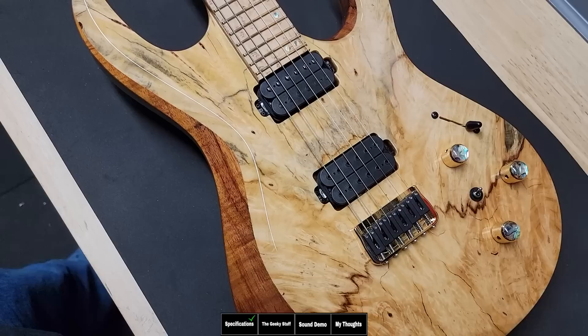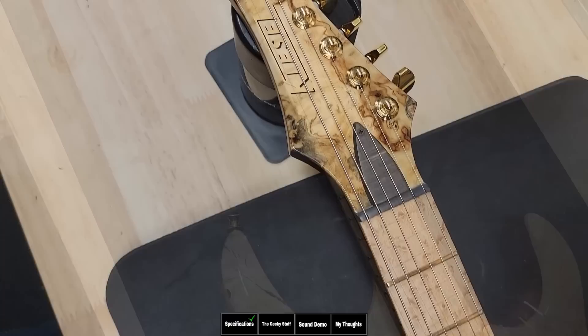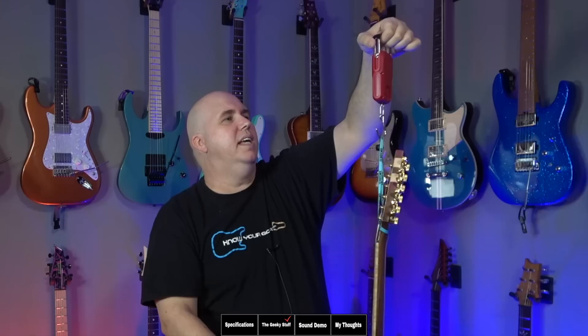Just for fun, let's take a few seconds and take in how beautiful this top and this guitar is. This is a beautiful combination of woods, John. I think you did a fantastic job — this is just gorgeous.